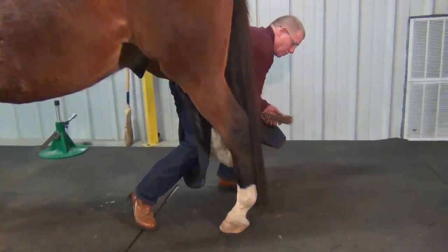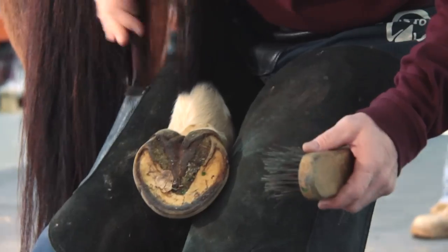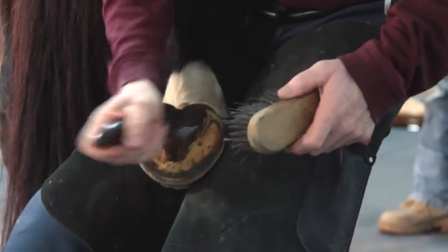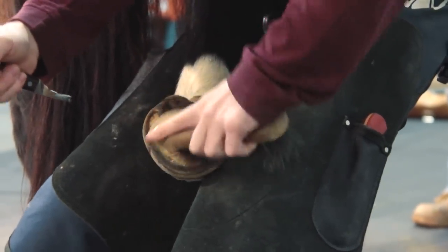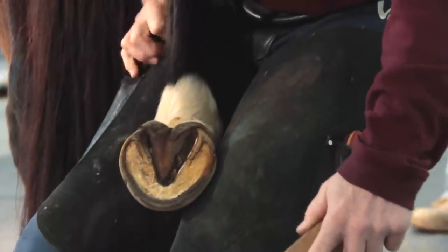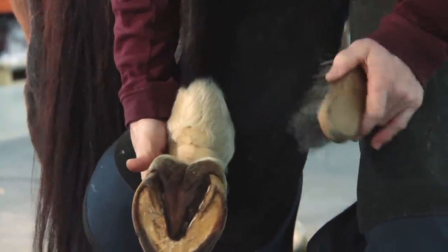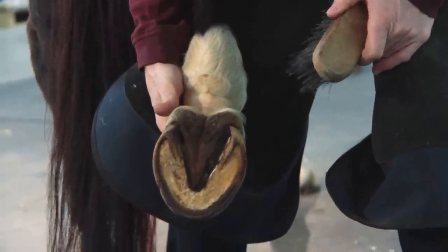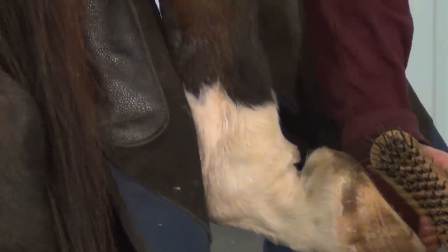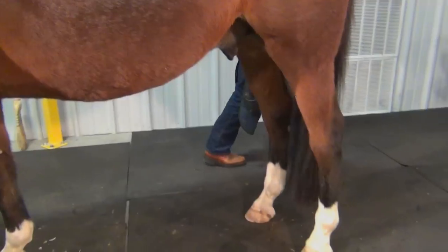Going to the opposite limb — I'll go slowly, palm that foot, bring it out behind, pick the dirt and debris out. Again, I'm taking note of the solar surface of the foot. I'm looking for any issues, penetrations, debris. I notice that this outside heel again is worn way back further than the other one. Also, his fetlock varus here is greater than on his other limb.